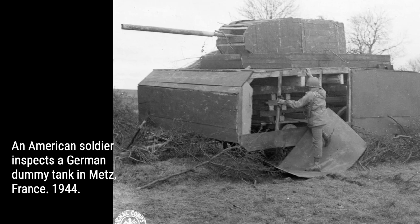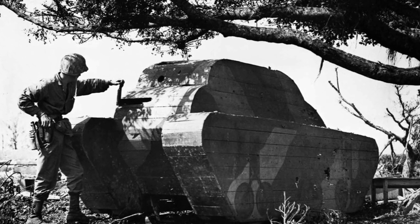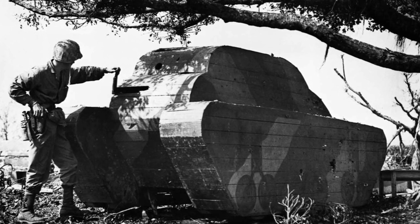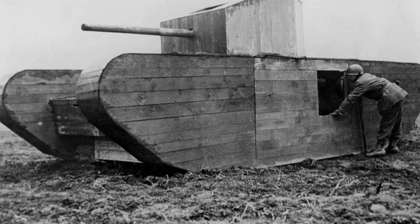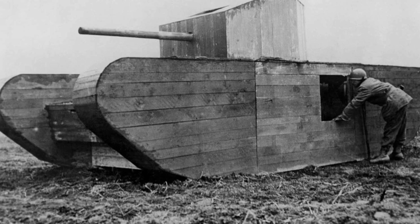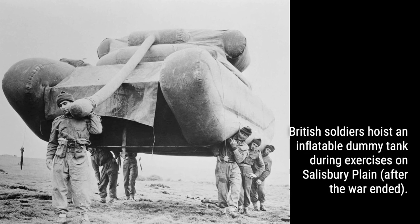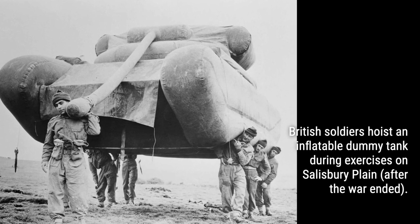The ingenuity behind these inflatable dummy tanks is truly remarkable. They were not just giant balloons, but rather a clever design of inflatable tubes covered with rubberized canvas. This ensured that a single piece of shrapnel couldn't instantly deflate the entire dummy. Discover the impact they had on military strategy and how they played a crucial role in deceiving the enemy.